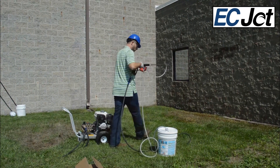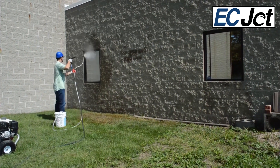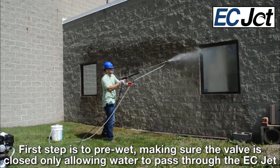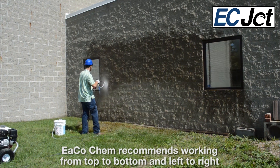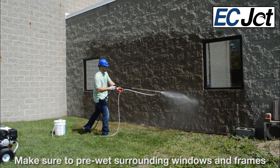Now you're ready to start your 3–5 gallon per minute machine and begin your washing. The first step is to pre-wet. Make sure the valve is closed to only allow water to pass through the ECJET. Ecochem recommends working from top to bottom and left to right. Make sure to pre-wet surrounding surfaces such as windows and frames.